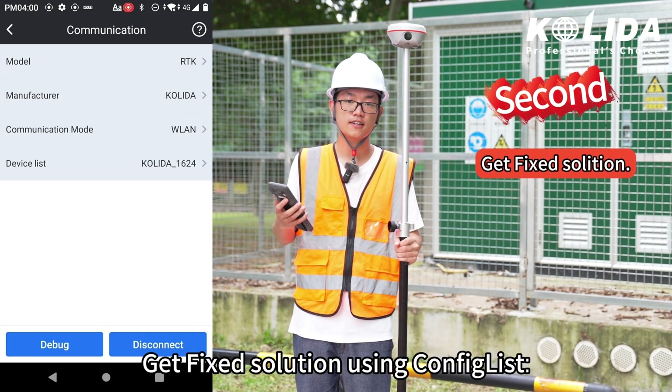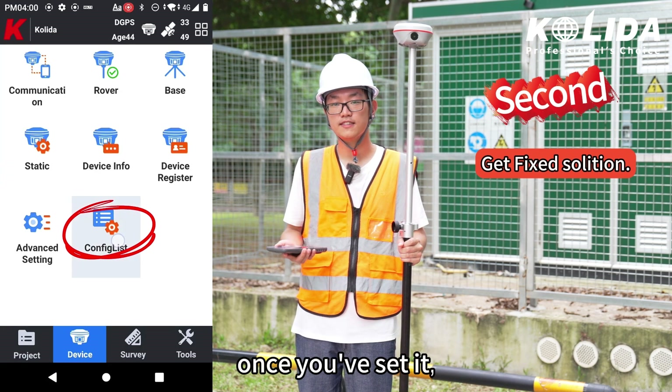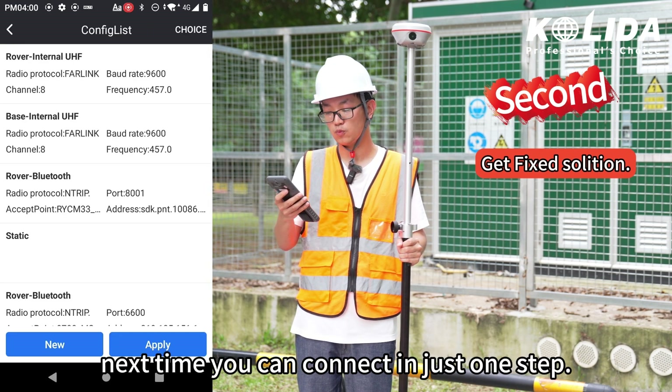Second, get fixed solution using ConfigList. I really like the ConfigList function — once you have set it, next time you can connect in just one step.